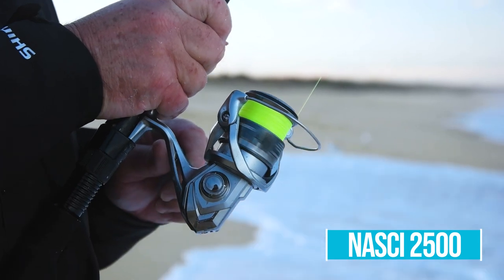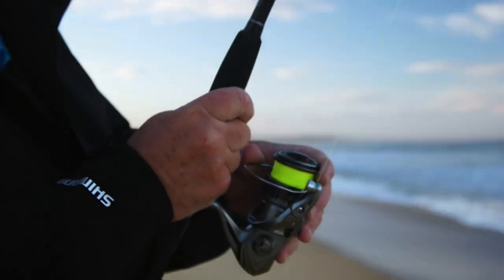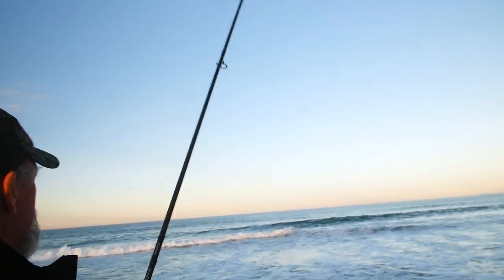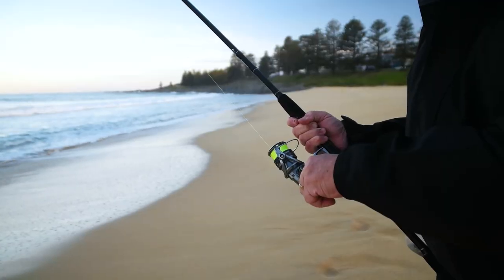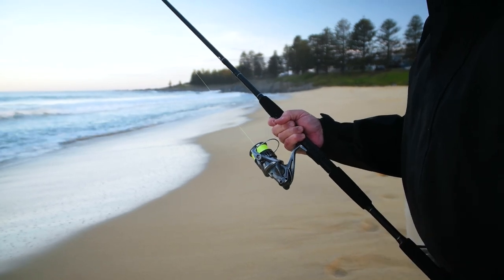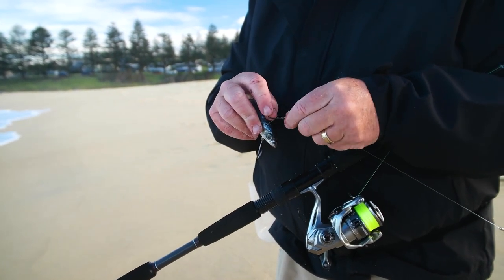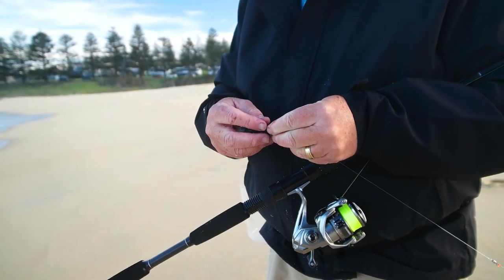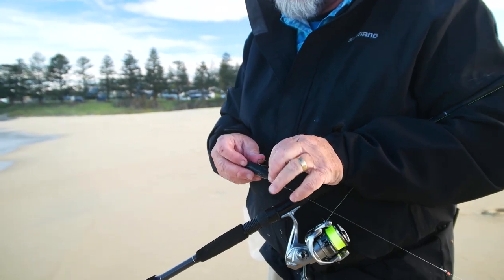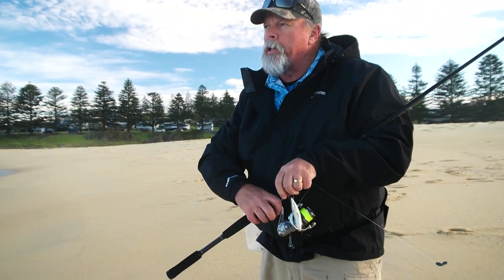Such a smooth drag on this Nasci. He's jumped probably half a dozen times, and that usually tires them out a bit — but this one... and he's gone. You don't win them all. He threw the hooks. That's going to happen — you're not going to get every fish. That one managed to get the bait off the hook. But it doesn't worry me, because I know that bait breaking up out there in the surf is going to be attracting more and more fish.